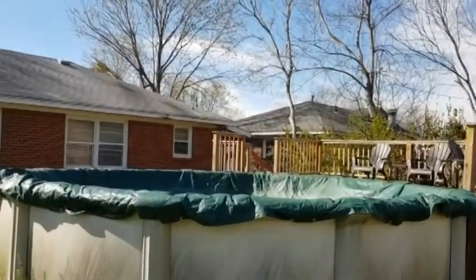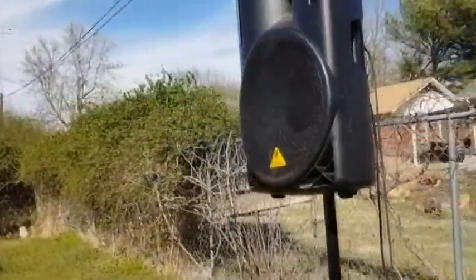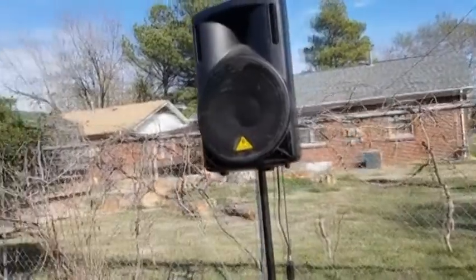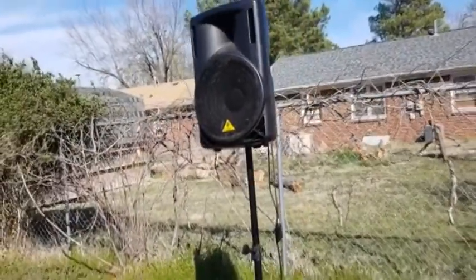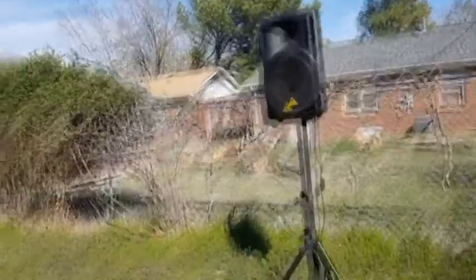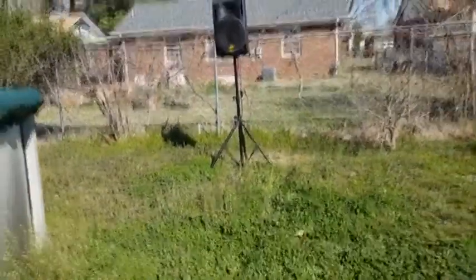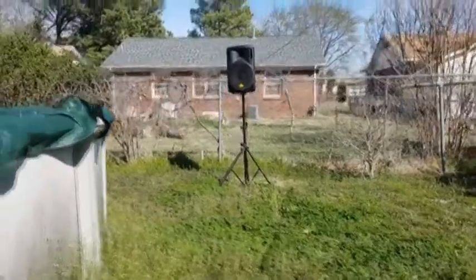We slowly brought up the volume on the speaker — and there you have it! That's the same song you were listening to inside, now transmitting wirelessly. Perfect clear sound — it really sounds amazing.